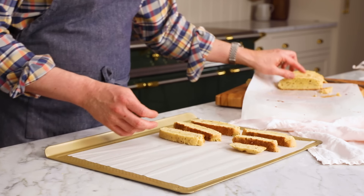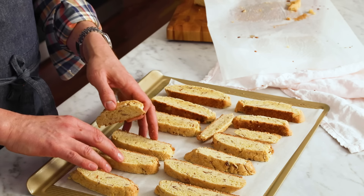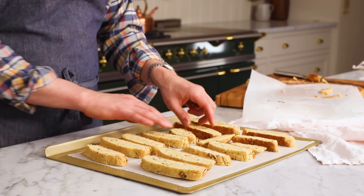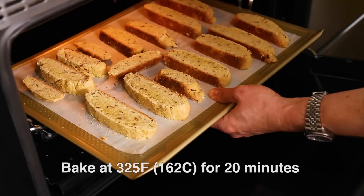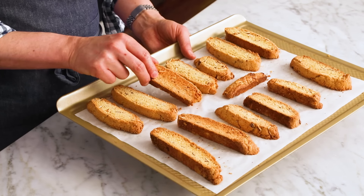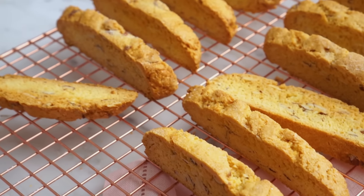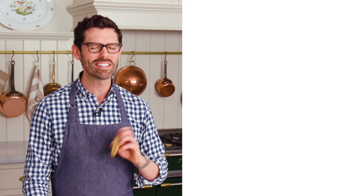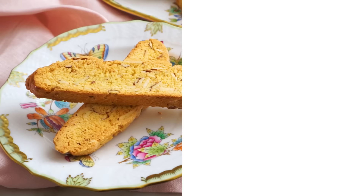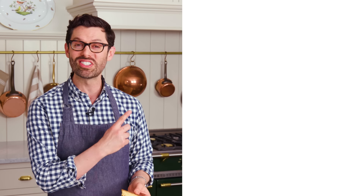We're just gonna lay these out and they're gonna bake up, crisp up, dry out, and be the perfect biscotti for dipping, crunching on, munching on. You don't have to worry about giving them too much space — they're not gonna spread. These are gonna go into the oven, now set at 325°F for about 20 minutes. They're gonna become a bit more golden and really dry out. My biscotti are out of the oven and cool enough to touch. You can see they're light on top, golden on the bottom, and crispy. That is a crisp biscotti full of almonds — I love the almond flavor in there. Really good. If you like this video, hit that like button and subscribe, and I'll see you in the next breakfast video.